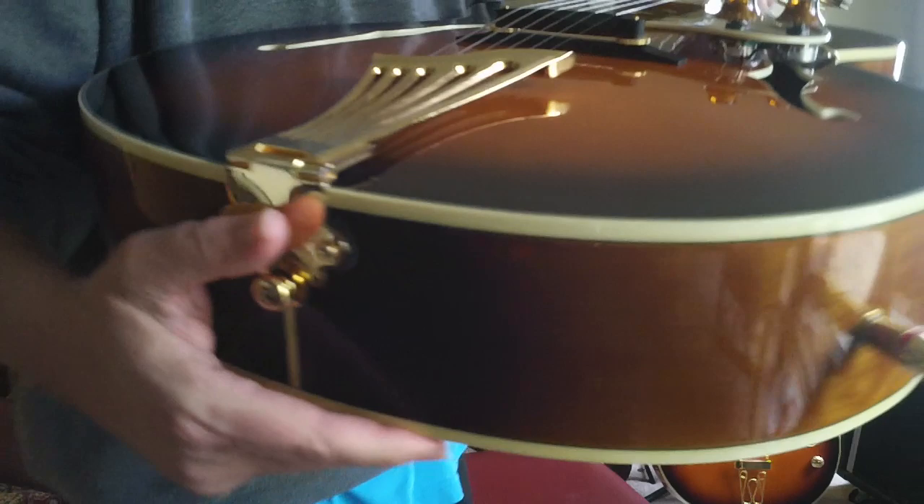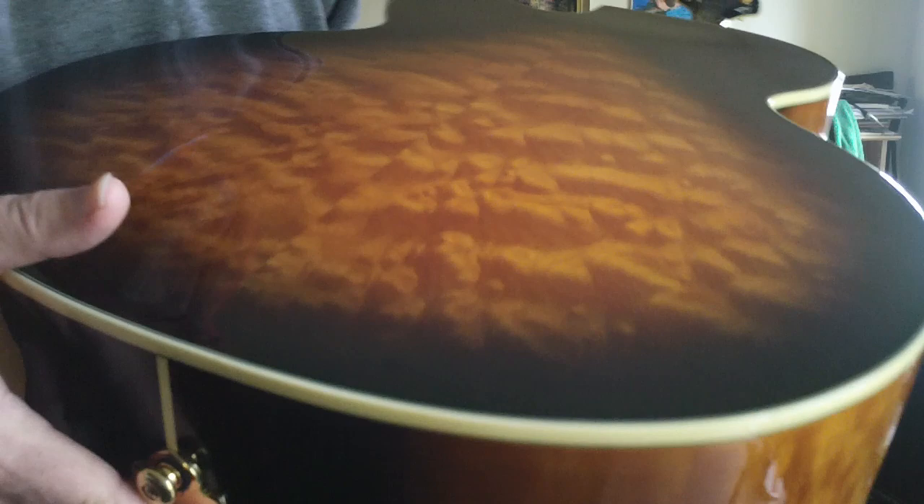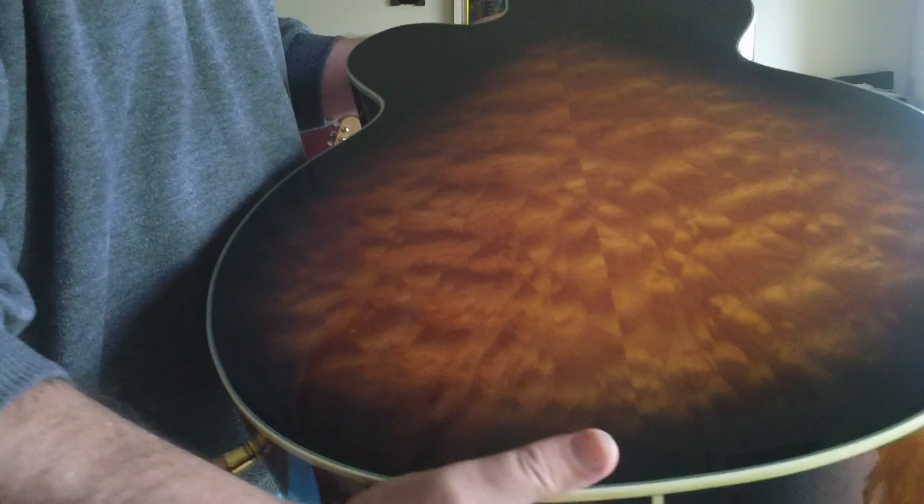Hey, this is Steve at Guitars.net and PokeZoo Channel. Welcome back. Today I'm showing a very beautiful near-mint Samick JZ-4. Gorgeous guitar with a very nice quilted bubble back. It's really a great looking back.